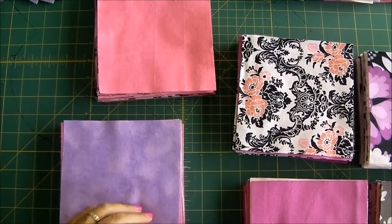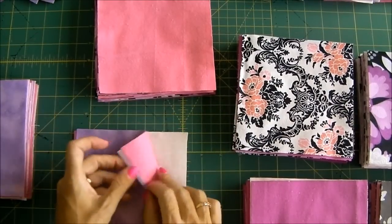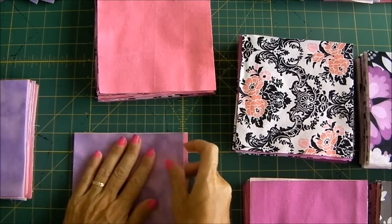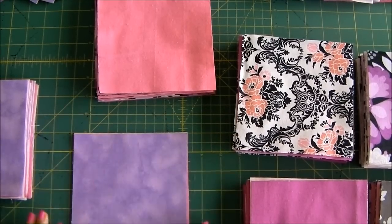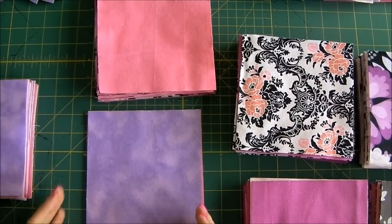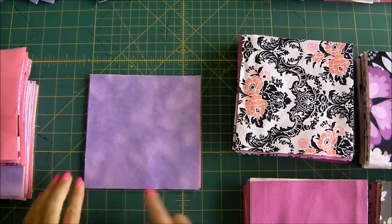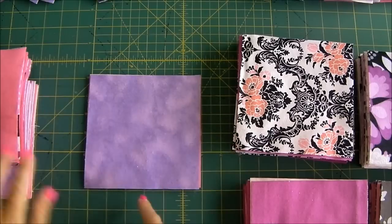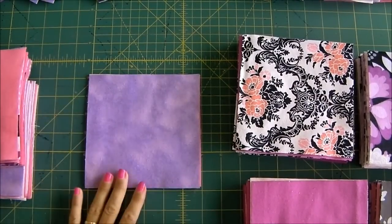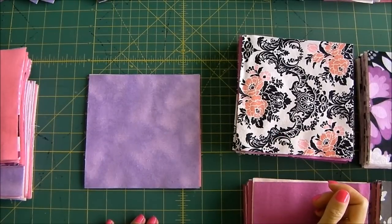Now it's time to sew. As I get to each set of three pieces I'm just going to make sure they're lined up nicely, then I'm going to use my walking foot because that helps with layers, though a regular foot will do fine too. We need to sew from one corner to the other and then from the other corner across so that we create a cross. I've got my work cut out — I'll get back to you.